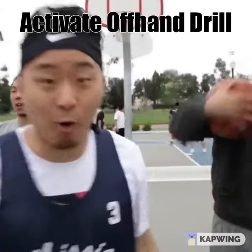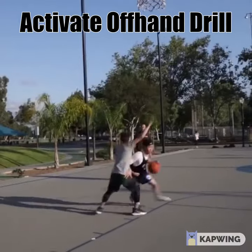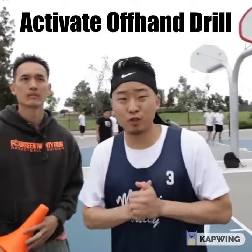Extra Moves, Training Edition. Let's go. Alright, so our first drill that we're doing.